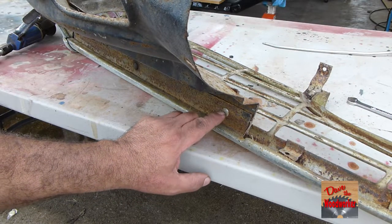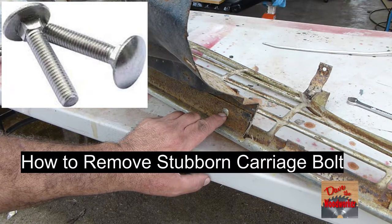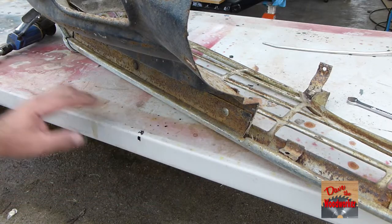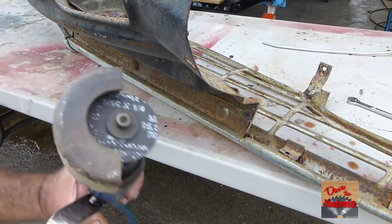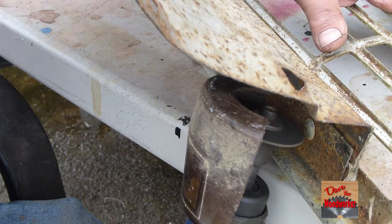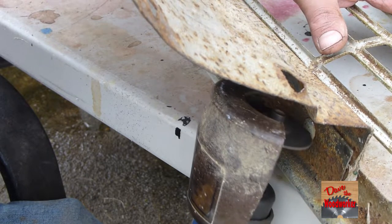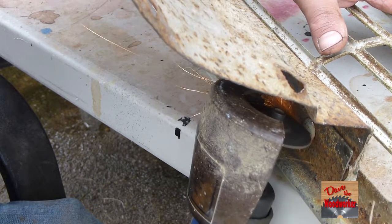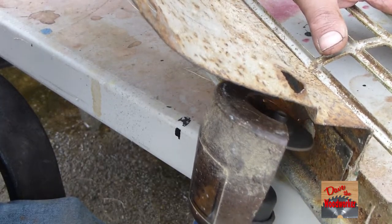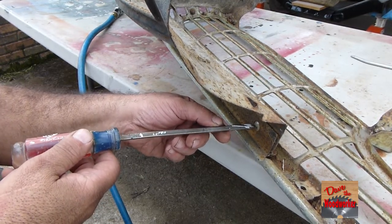I got a couple out but these right here are turning, and I'm probably going to replace these anyway with new bolts. So I'm going to cut a slot in here using my cutoff tool. Now we can put a screwdriver here to hold it while we take the nut loose.